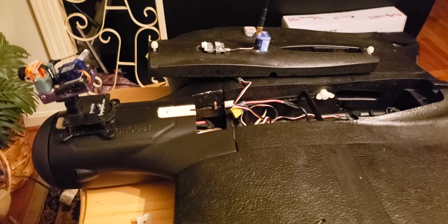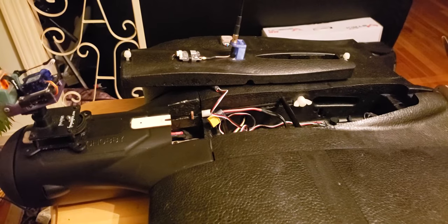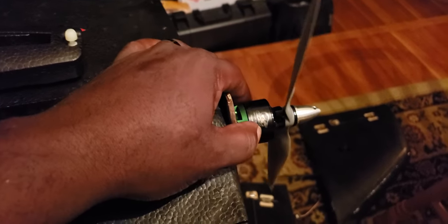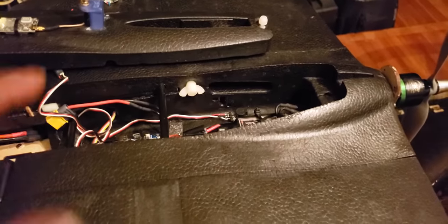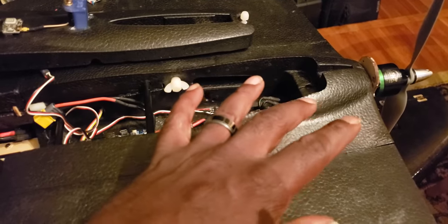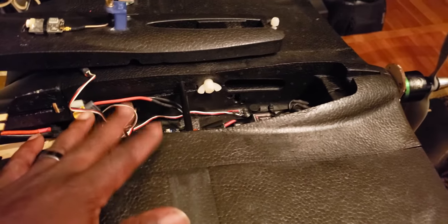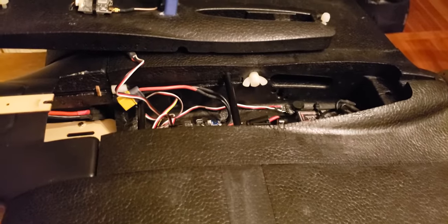I'm gonna drop this video real quick on some changes I made to the fin wing transformer. I just added this 2814 1050kV motor onto this frame, and for some reason with that motor on there it's making my OSD blink in and out. I know a lot of you guys were dealing with noise and OSD issues, so here's what I did.